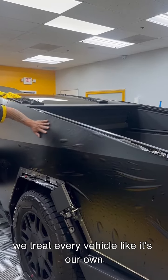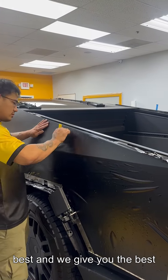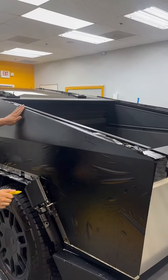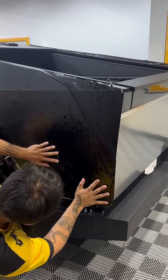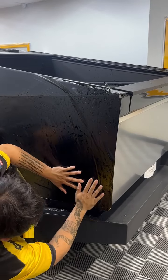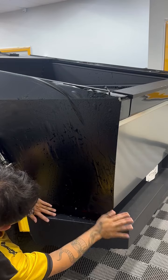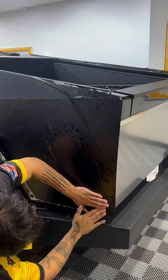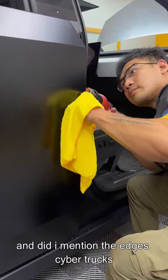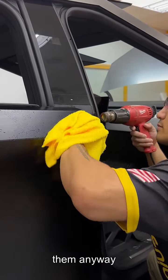We treat every vehicle like it's our own. When you come to Tint Genius, you demand the best and we give you the best. And did I mention the edges? Cybertrucks have some really sharp edges, but we lay them anyway.